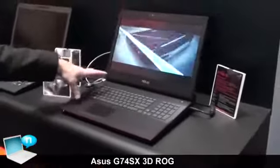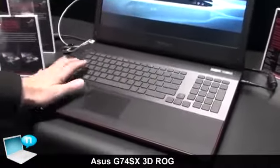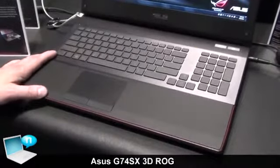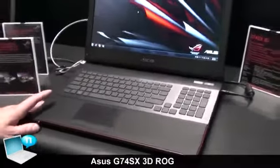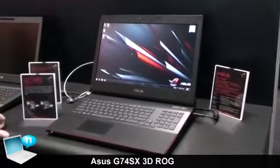One thing that we also did is we changed the keyboard. We separated the number keyboard from the normal layout. At the moment this is a working sample, but the launch will be planned around end of this year with the newest technologies that are in the market.